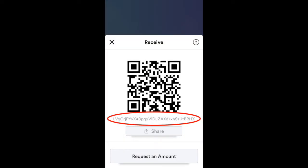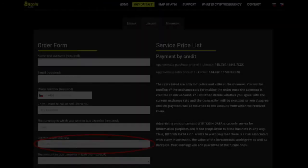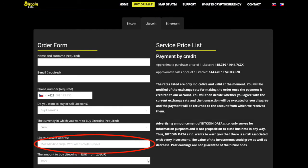If you want to receive Litecoins, go to the request tab and copy the address of your wallet, where users can deposit Litecoins to. In case you are buying Litecoins from us, you need to copy this address to our order form.